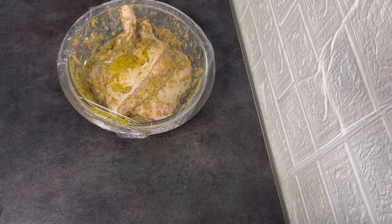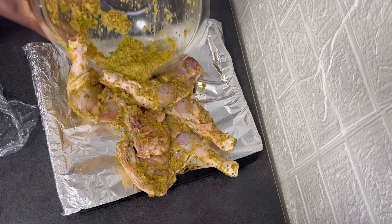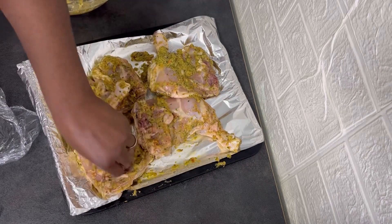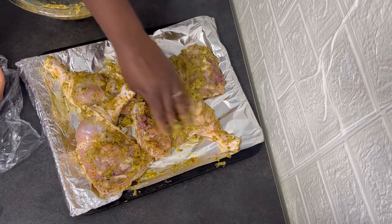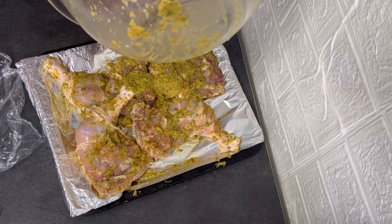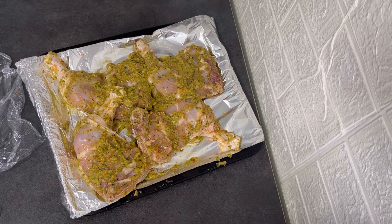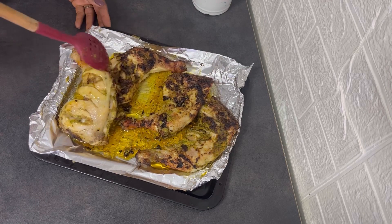So this is the chicken the following day. I just brought it out from the fridge. I'm going to transfer it to a baking tray and grill for 20 minutes. So 20 minutes later, I will bring the chicken out of the oven and flip over so that the other side will grill as well.